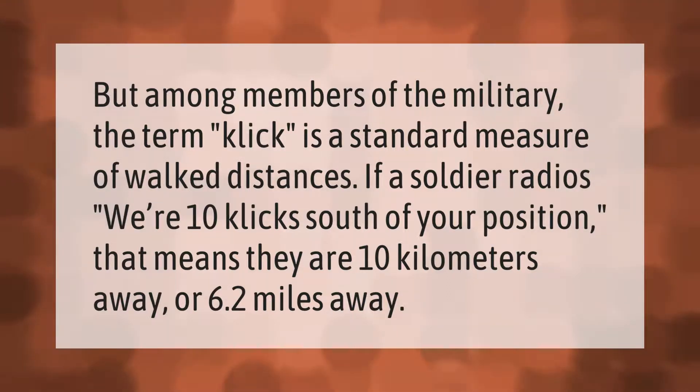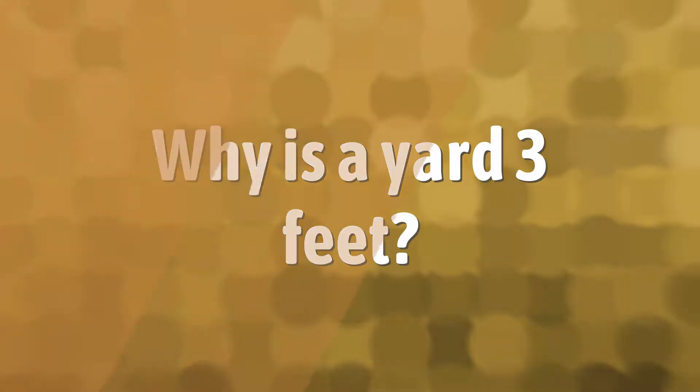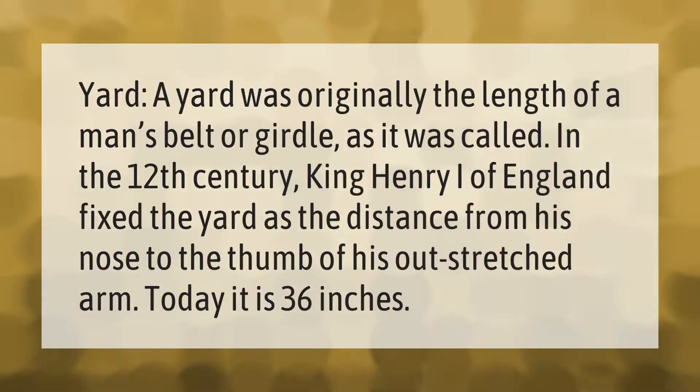A yard was originally the length of a man's belt or girdle, as it was called. In the 12th century, King Henry I of England fixed the yard as the distance from his nose to the thumb of his outstretched arm. Today it is 36 inches.